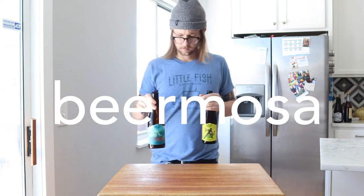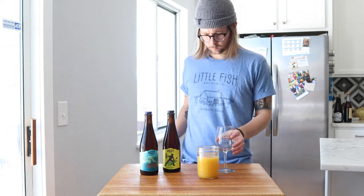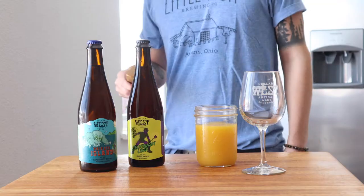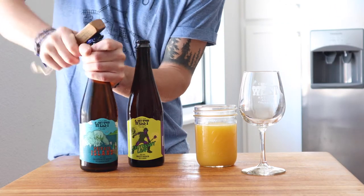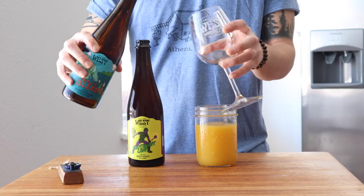This morning, I'm whipping up some beer-mosas. That's part beer, part orange juice, and if you're suddenly motivated to make one, may I suggest using a Saison. Saison is a farmhouse style ale that's typically a little fruity, a little spicy, and relatively low in alcohol.